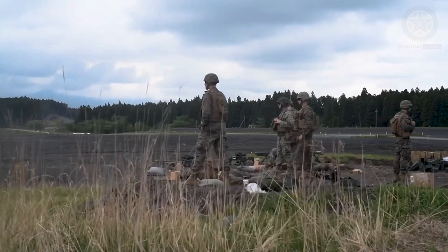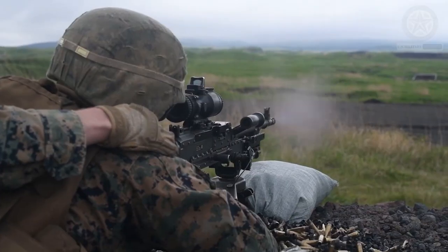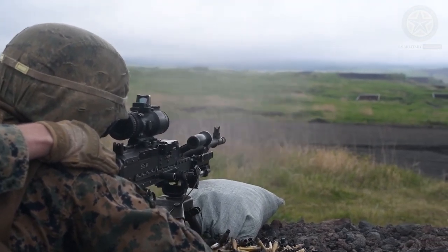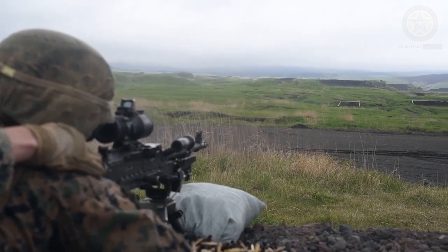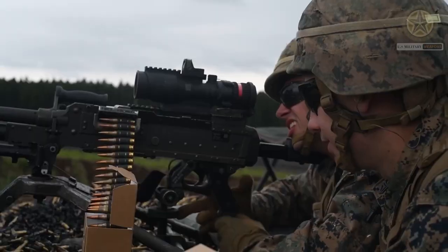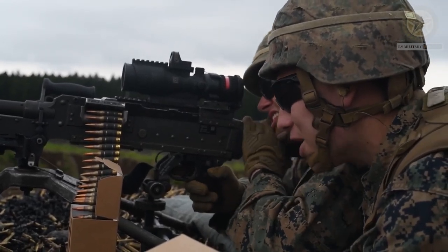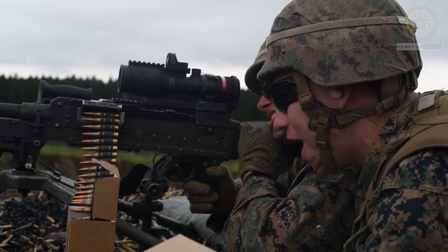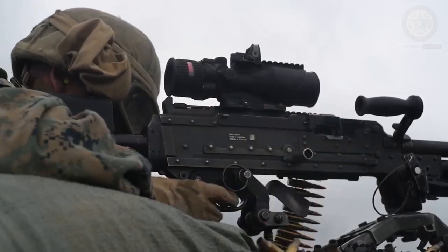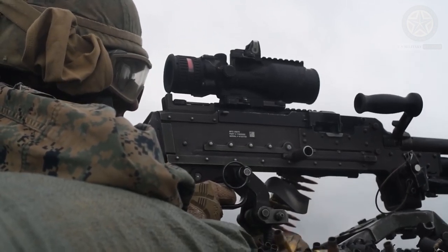The M249 is a belt-fed light machine gun. It fires the 5.56x45mm NATO cartridge, usually a combination of 1 M856 tracer and 4 M855 ball cartridges fed from M27-link belts. Belts are typically held in a hard plastic or soft canvas box attached to the underside of the weapon.